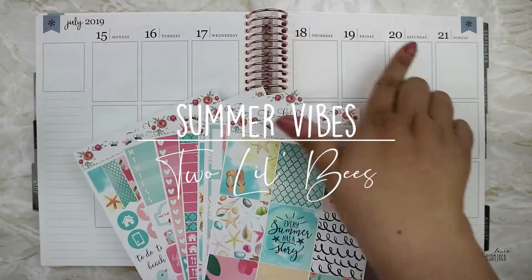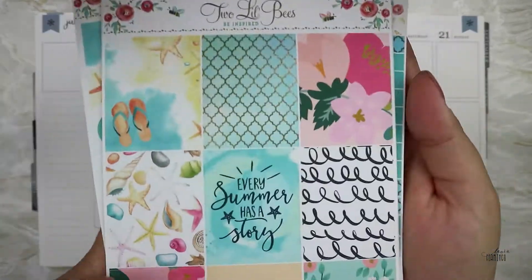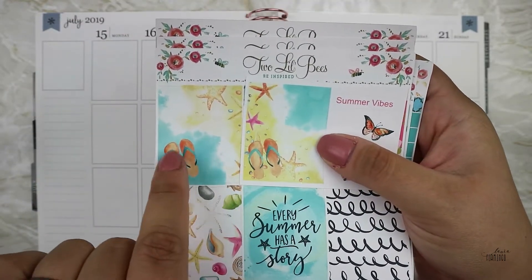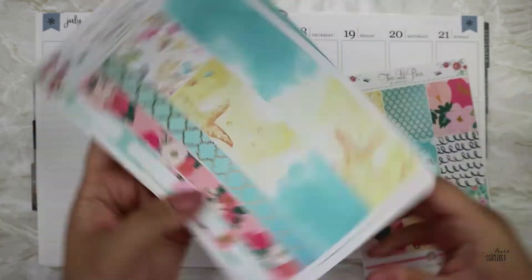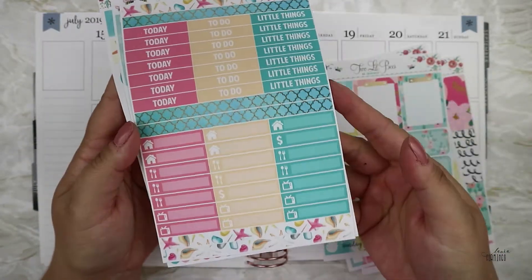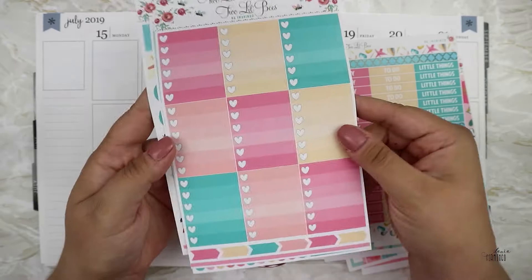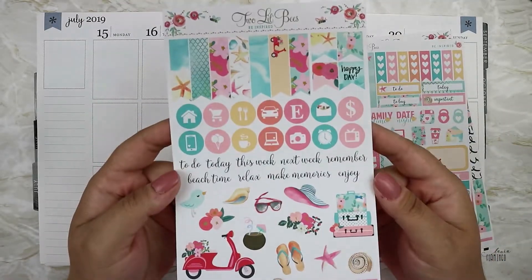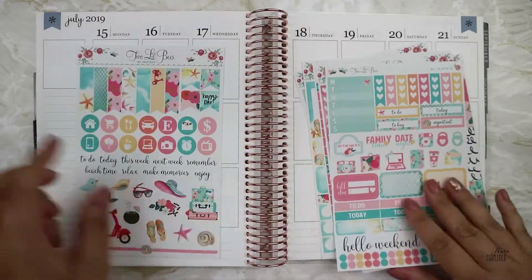Hey guys! For this July week I'm using a kit from Two Little Bees. There was a mishap with those full boxes that I just showed you and this is an old one. I don't even remember when I got this but I think it was two years ago, and this is a full kit.